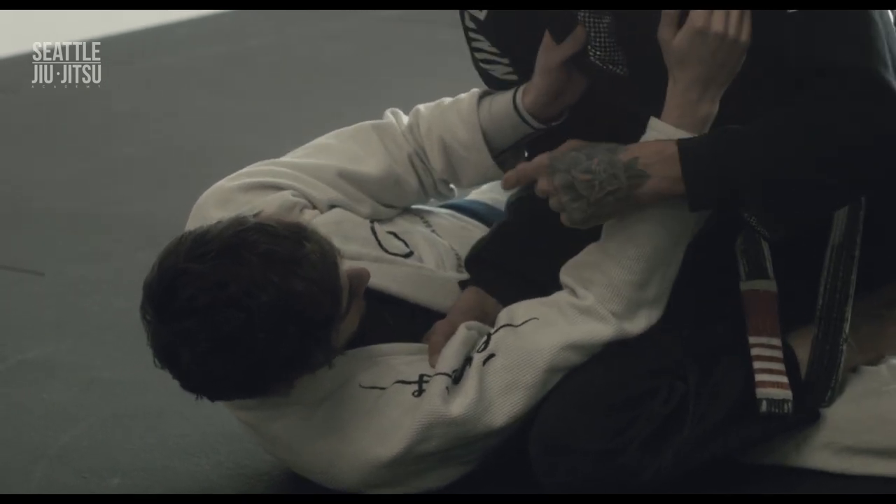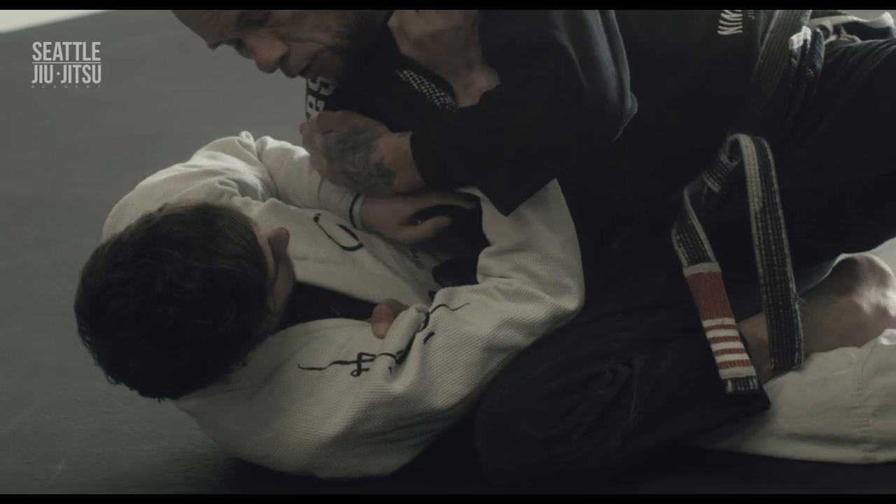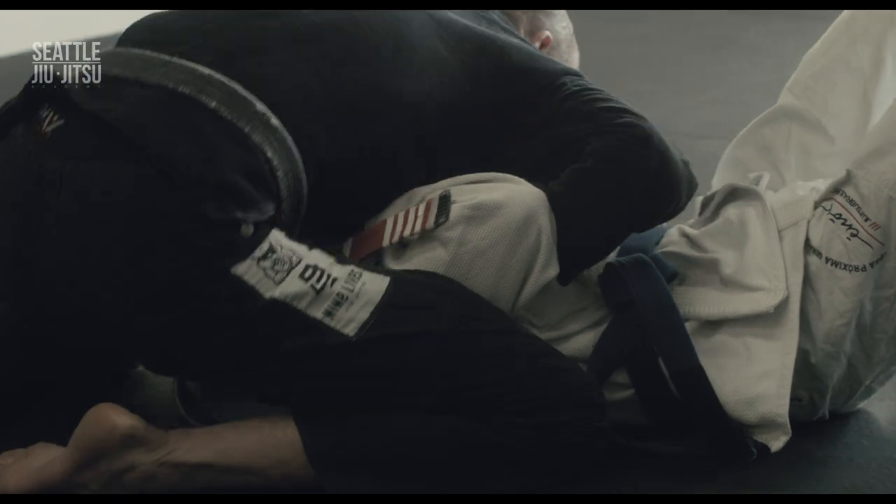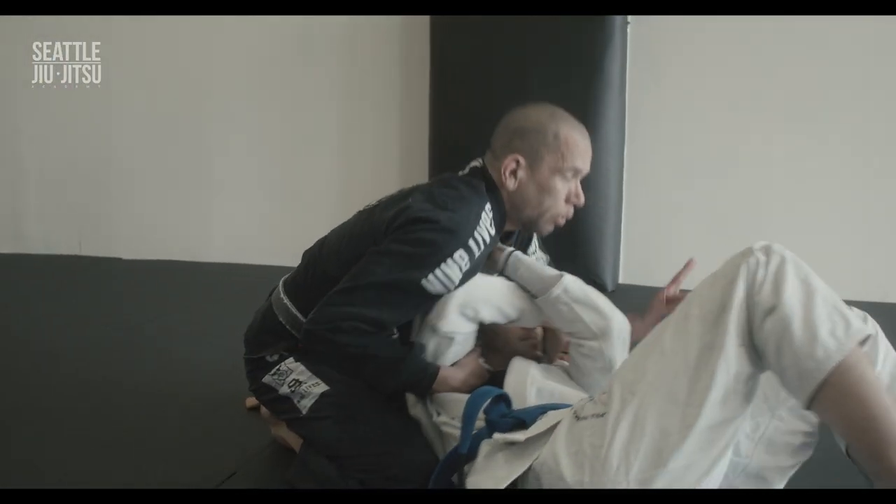As I come around on the knee cut, remember the elbow drops down so my shoulder gets pressure on here so he can't escape. I come all the way around — at this point they always push.